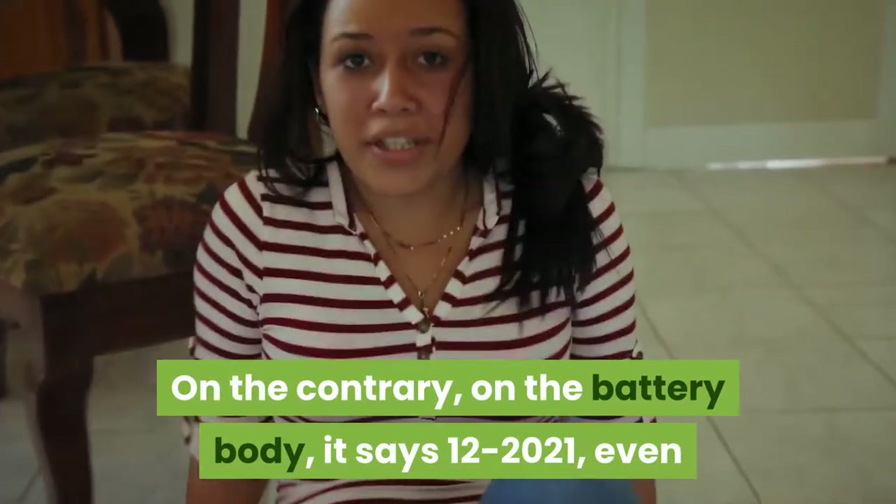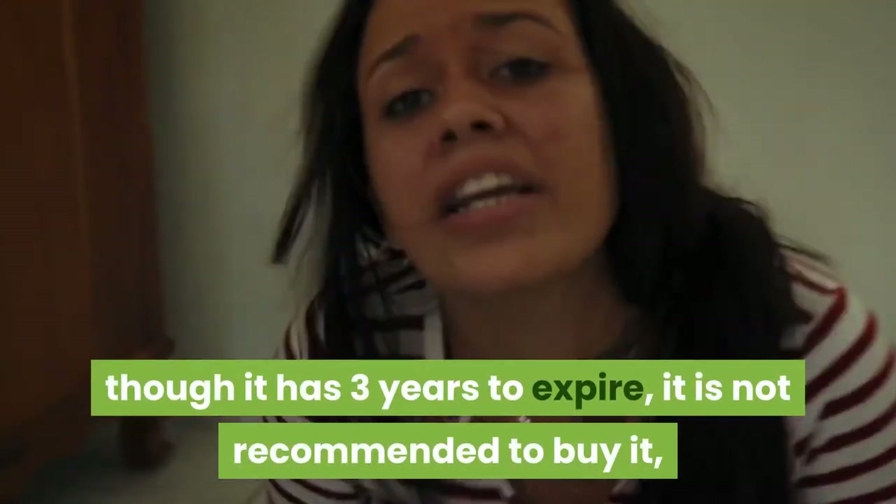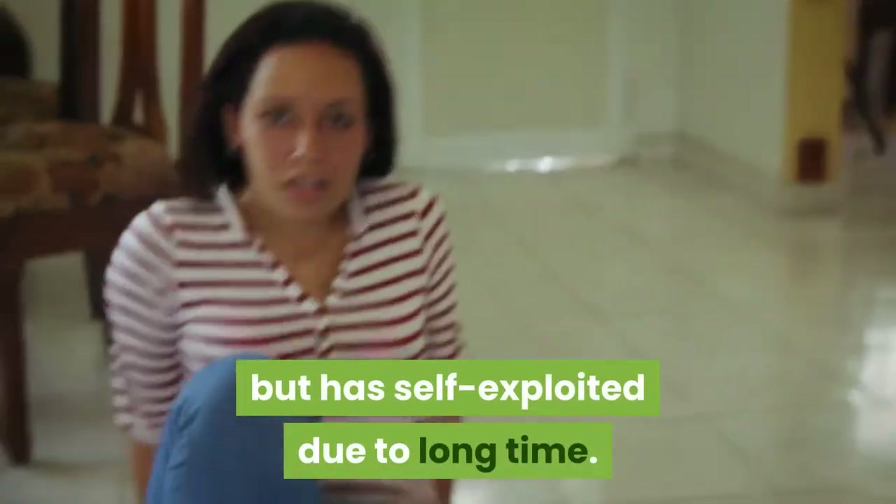On the contrary, if the battery body says 12-2021, even though it has 3 years to expire, it is not recommended to buy it, because batteries have been known to self-discharge and leak due to long storage time even before their expiration date.